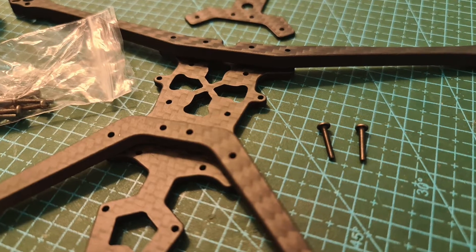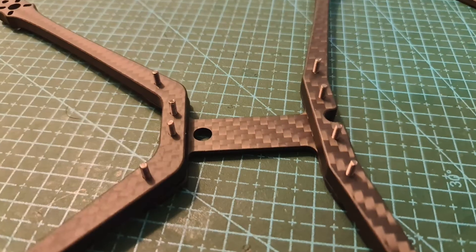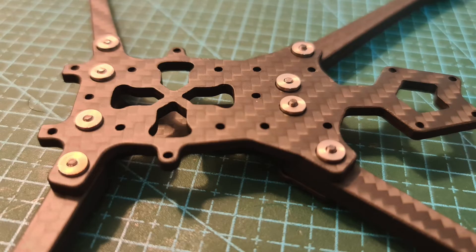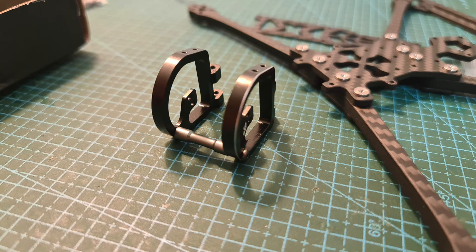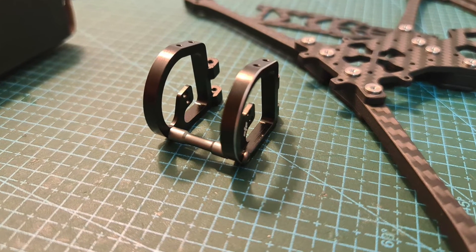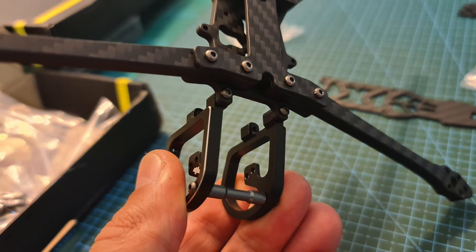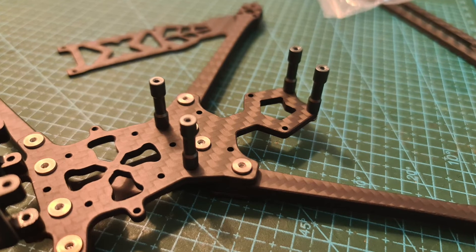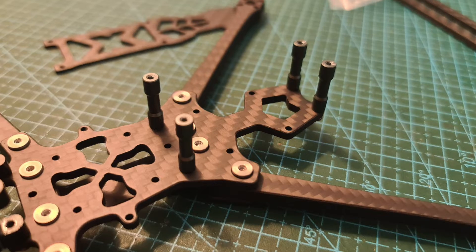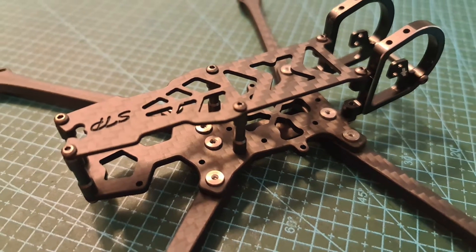As for assembling the frame, first secure the front and back carbon fiber arms between the middle and bottom plates using 8 M2 screws. Then connect the two FPV camera aluminum side plates using a spacer and two short M2 screws, attach them to the bottom plate using 4 short M2 screws, attach the aluminum standoffs to the bottom plate, and finally assemble the top plate.